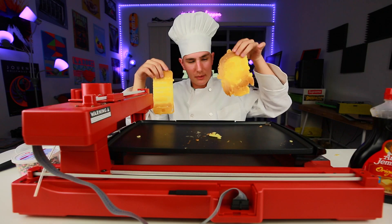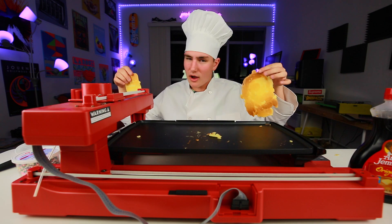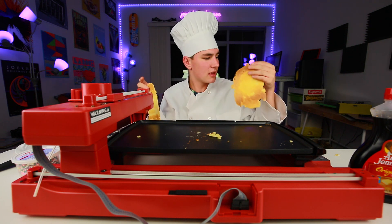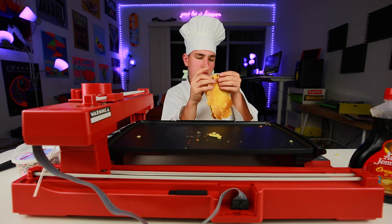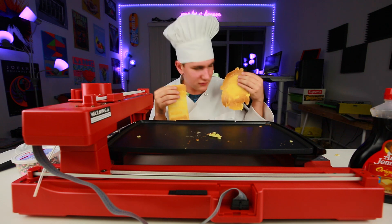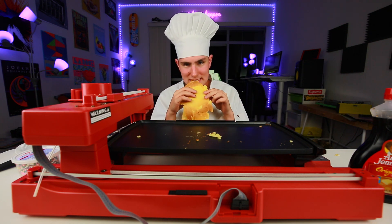So yeah, the PancakeBot — super fun. We got Snoop Dogg here, the iPhone. I really like it, it's awesome. But for 300 bucks, you can't expect to eat breakfast off this — it just takes too much time. Super sweet though. So that's pretty much it for this video. If you guys enjoyed it, a like would be really awesome. Go and get subscribed for more cool stuff like this if you haven't subscribed already. I'll see you guys in the next one. Peace. Yum.